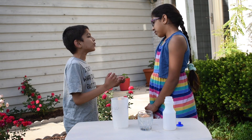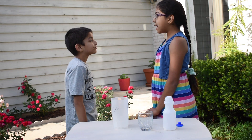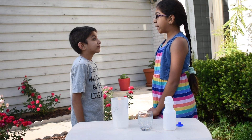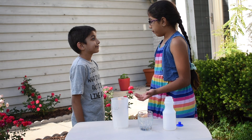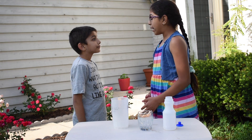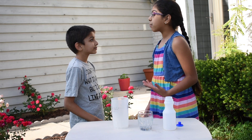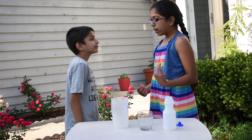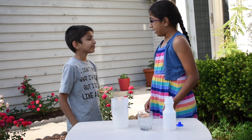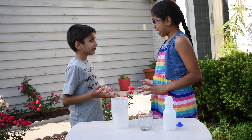The key to launching this rocket is a chemical reaction between Alka-Seltzer tablets and water. These tablets are made from a dry acid and a dry base. This base is called sodium bicarbonate. When Alka-Seltzer tablets dissolve in water, it creates carbon dioxide gas.